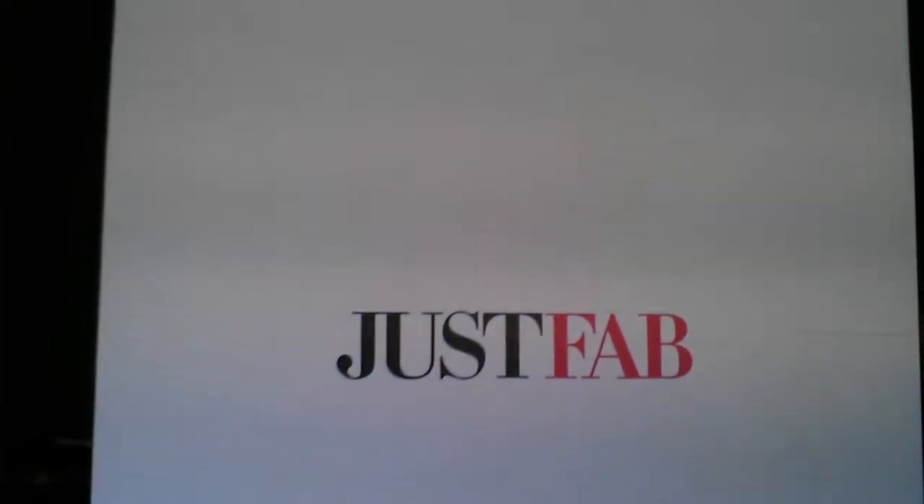Hey, what's up you guys! Today is going to be my Just Fab unboxing. What girl isn't happy to get some Just Fab shoes? If you don't know what Just Fab is, where have you been? There are plenty of other videos telling you the rules and whatever — I'm not gonna go into detail about it because I don't want this video to be too long. Anyway, let's get into it.